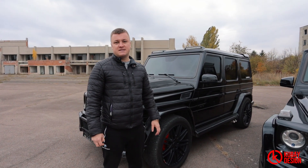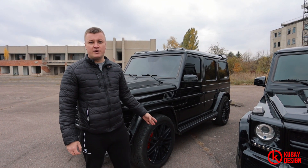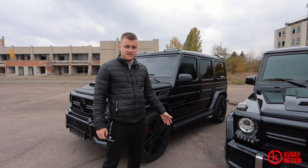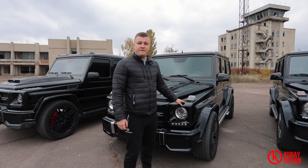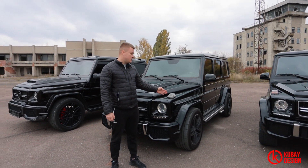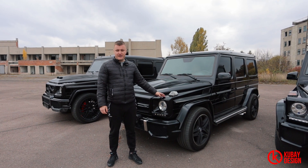According to Wikipedia, the G500 in stock runs 0 to 60 in 10.2 seconds. The G55 AMG also, as Wikipedia says, runs it in 5.5 seconds. And the G63 on twin turbo runs it in 5.4 seconds.